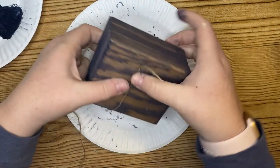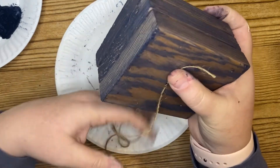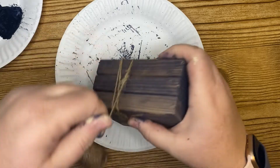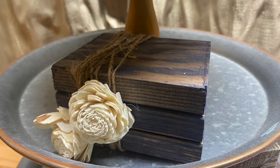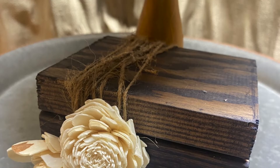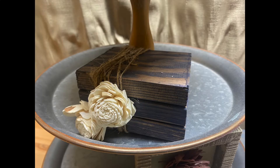Once I glue my wood blocks together, I take some twine and wrap it around the books — I go around about 10 times until I get the desired look. Then I trim it off and add a couple of Solo wood flowers to the front that I've had in my stash forever. Here is the final look of this project. I absolutely love how it turned out — the purple is just amazing and it's so simple but elegant.